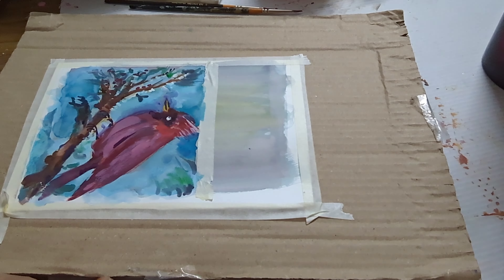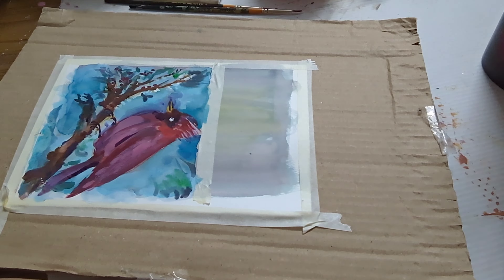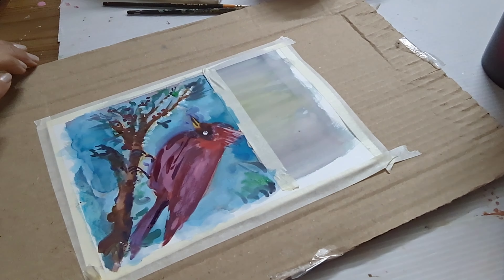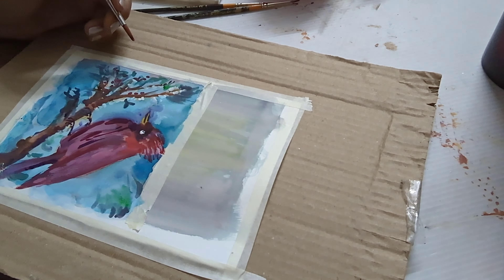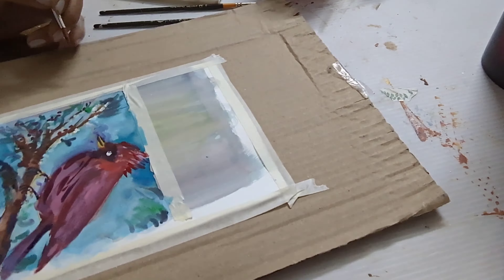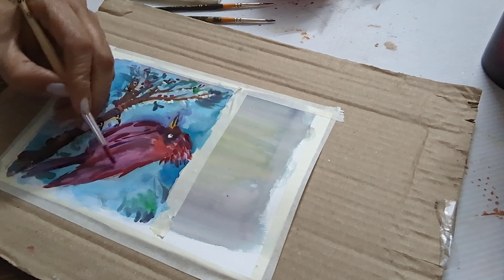Around his beak, in the form of a little C — like a comma — we fill in Prussian blue. Leave a little round circle for the eye, and make a diamond-like shape for the beak, filling it with cadmium yellow deep. Now just filling in all the tones and waiting for the paint to dry.